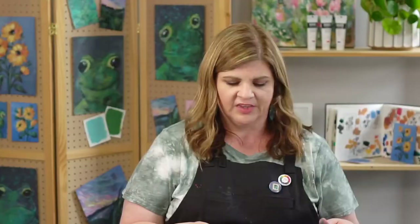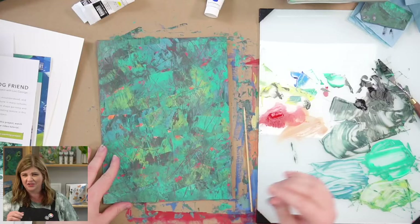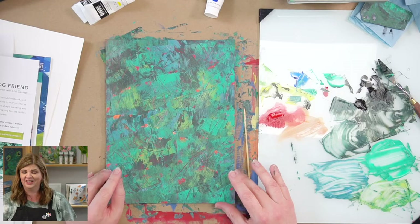Let's go ahead and let this layer dry. You can use your heat craft tool if you've got it, or just take a little break and come back when it's dry. We'll see you in a little bit. Now that our background fun layers have had time to dry, we're going to add some splatter.